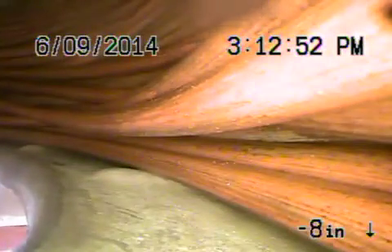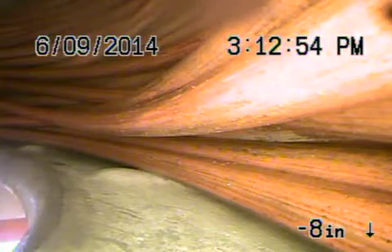So the sewer line is in really good shape. I recommend putting a clean-out, which you probably will never need, but nonetheless we're going to recommend it.